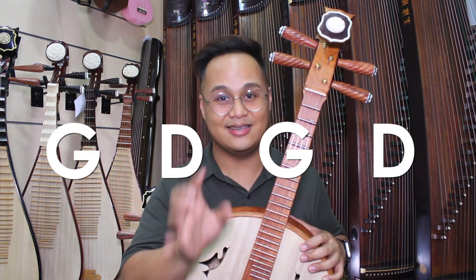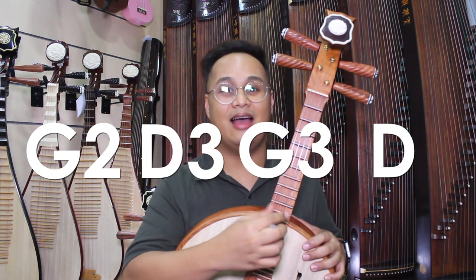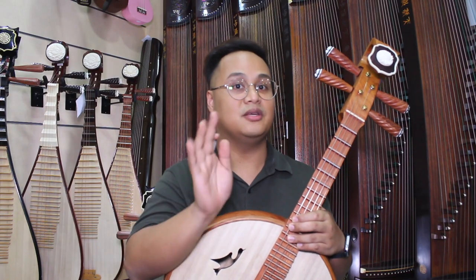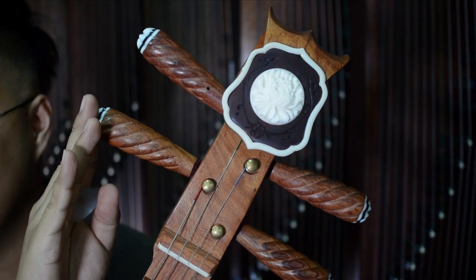If you want to be more specific, it's G2, D3, G3, and D4. Now that we know the standard tuning for Zongran, let's move on to the tuning part of the Zongran, which is right up here — the tuning pegs.